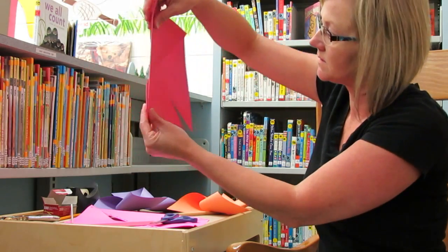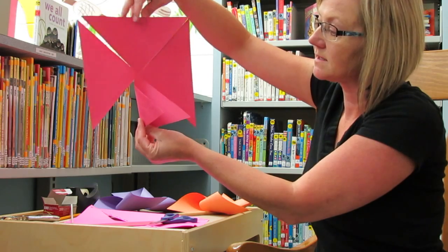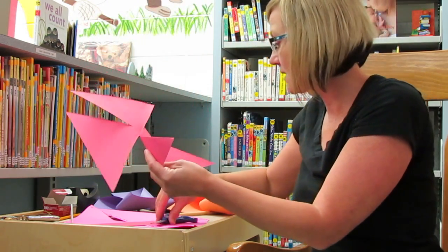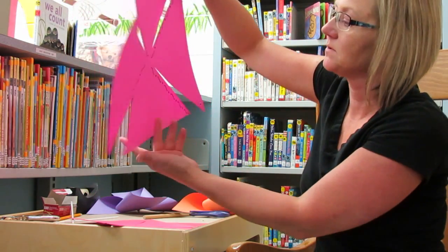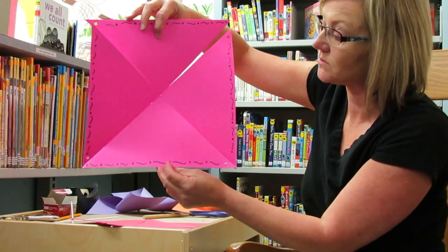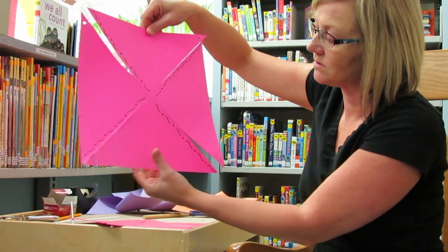At this point you'll have your square cut on all four lines, not quite into the center. Now if you're interested in decorating your paper you can do that too. You can take your markers, paint, sparkles, or whatever you have and decorate your paper.